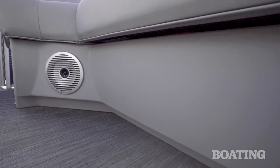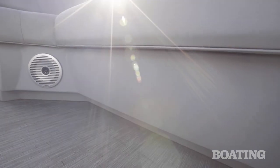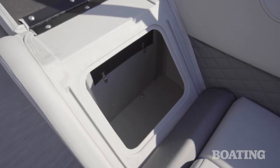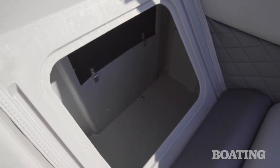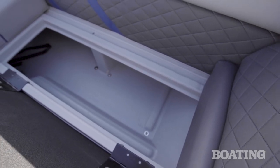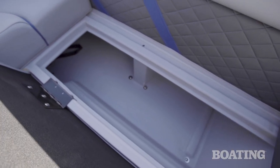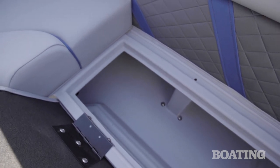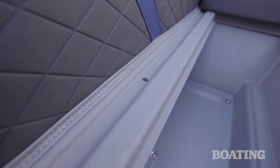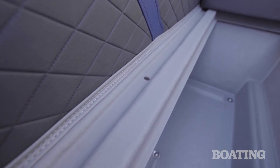Looking more closely, we see that there's a toe kick — a recess for your feet built in under the seat bases — making it much more convenient to walk up to the side and access the storage inside the seat. And when you do pull up the seat cushion to access the storage, direct your attention to the gutter that rings the cutout. Not only is there a gutter to direct rainwater away, but there are drains in the gutter so the gutters don't overflow. All of this helps to keep your stowed gear dry.